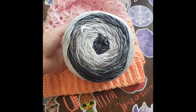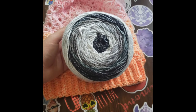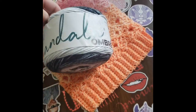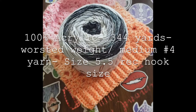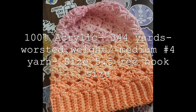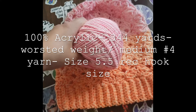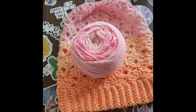I usually buy Worsted Weight, which is also like Aran weight yarn. This is a Mandala Ombre — it's soft and has a lot of yardage. I made this hat and had this much left over, which is a lot. I could probably end up making some mittens that go with it. I'm going to be bringing you some crochet content on my channel.